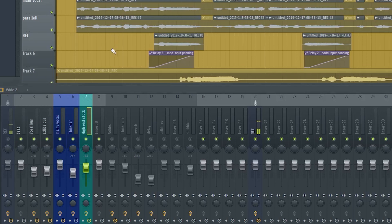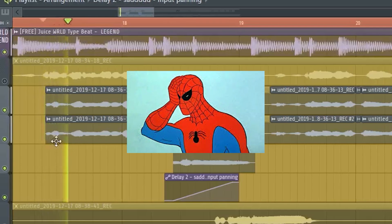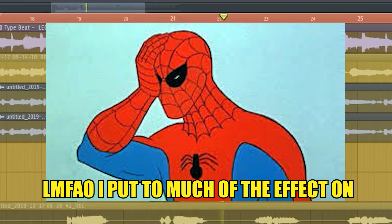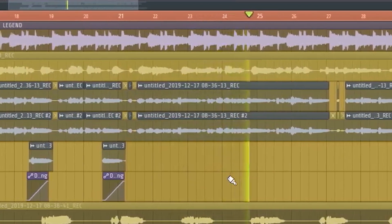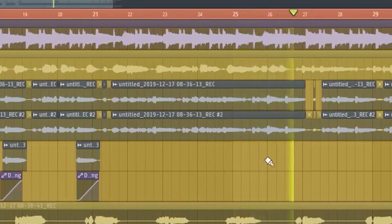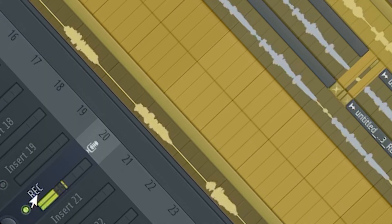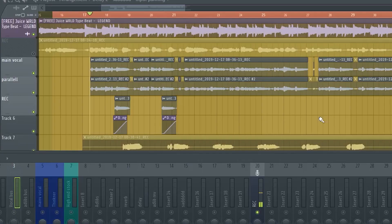That was a quick way on how to get high-end vocals, and here's how it sounds with everything on. I was all over the place with this tutorial — sorry about that guys. Just email me if you want the preset, it's free. If you want to see more content like this, please subscribe, comment below what you want to see next time, and join the family. Peace.